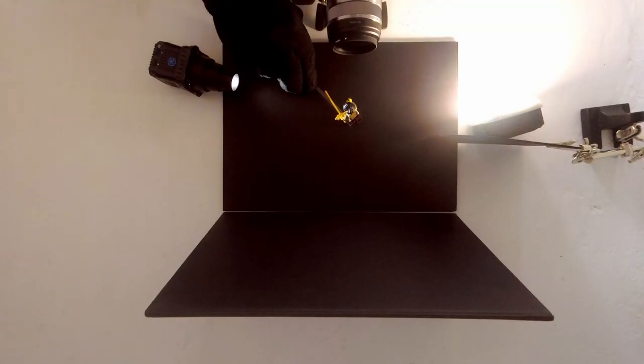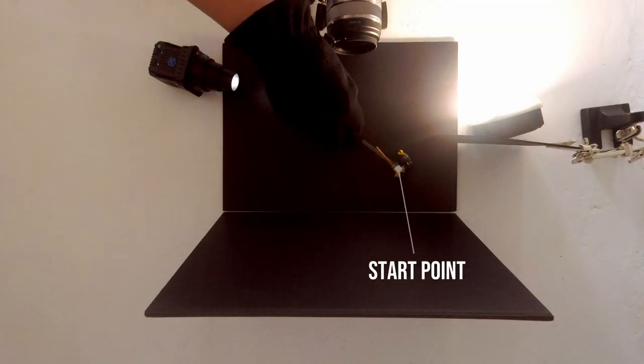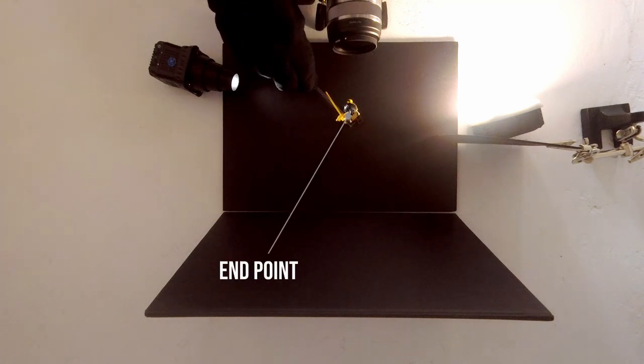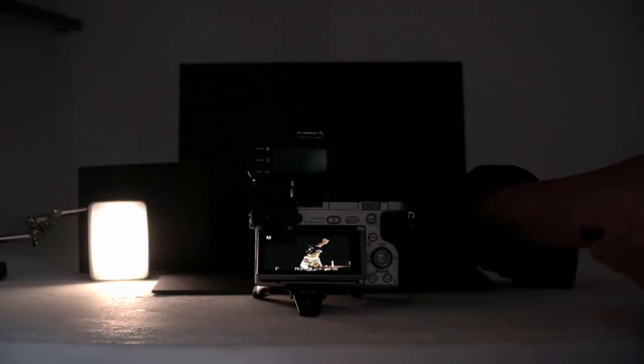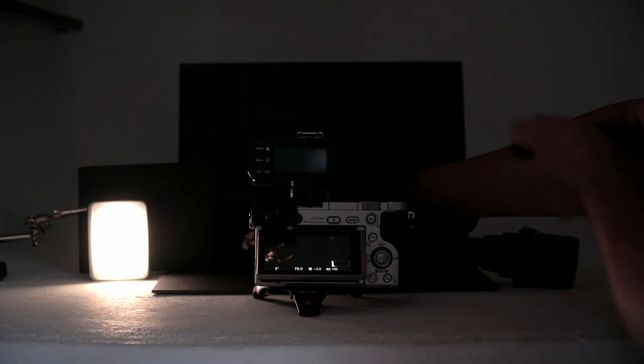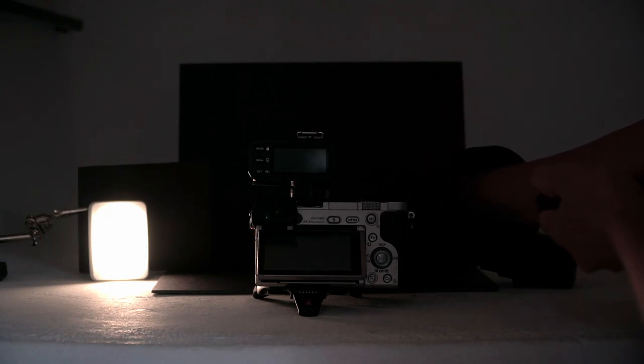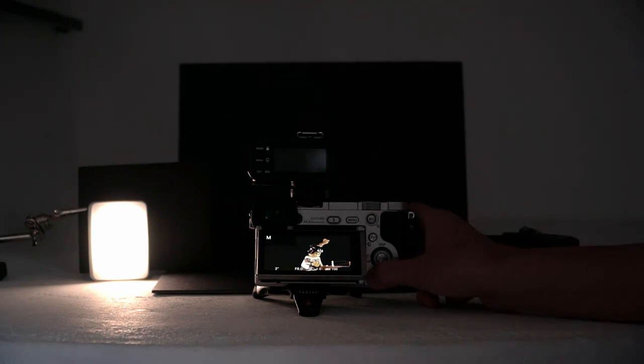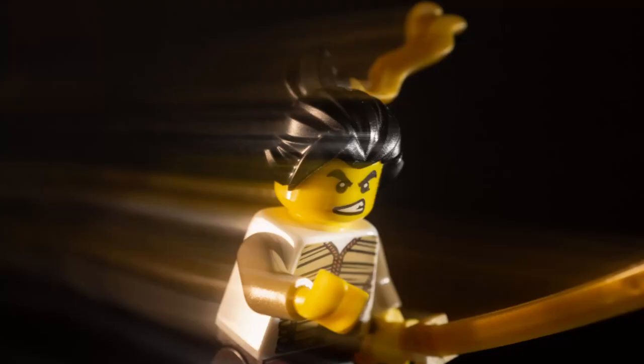I hit the trigger when the minifig is at the start point. I reach the marker just a little bit before the exposure ends. Not bad, but the movement could be smoother — I see some jitters in the trail.